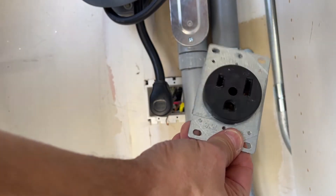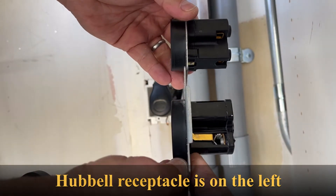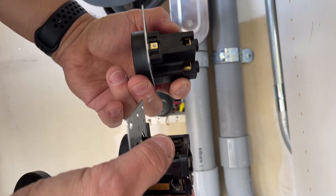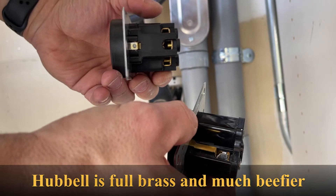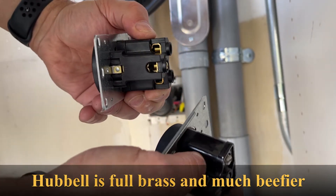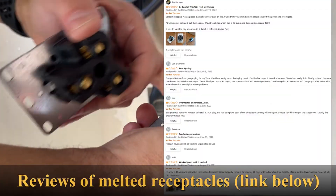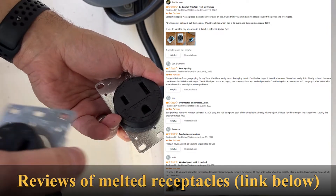I took this receptacle out. This is the one I ordered, and just to do a little comparison — the new one is a little bigger. They have a similar screw mechanism, but this one fastens from the side and top while the new one is just underneath. This one is full brass, which is better for heat. The old one is lighter and more plasticky, while the new one is hard rubber and much more resilient. When the old one gets hot it could melt. I'm really glad I'm changing it, and if you have something other than a Hubbell, you should change it too.